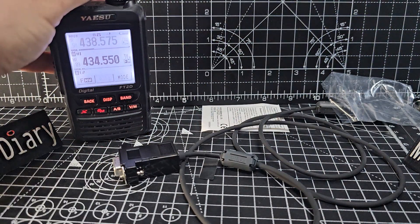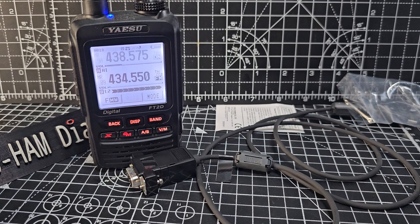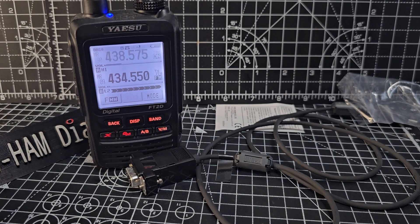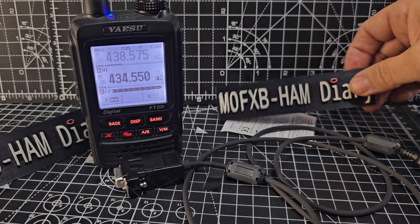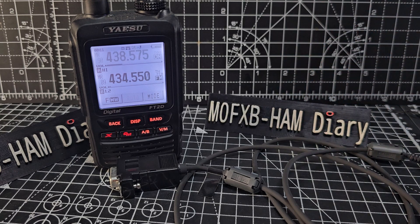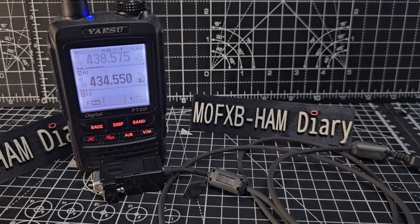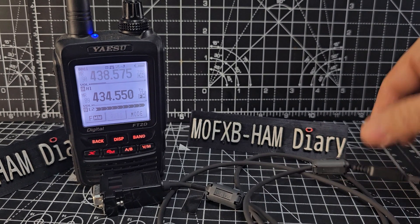I've had the FT2D for years, and you think, why haven't I sold it? I've got the FT5. Well, I just really like using it, and if I sell it I can never use it again, ever. To have something for my whole life that I can use, that I really enjoy the interaction with — it's a no-brainer for me just to keep it.